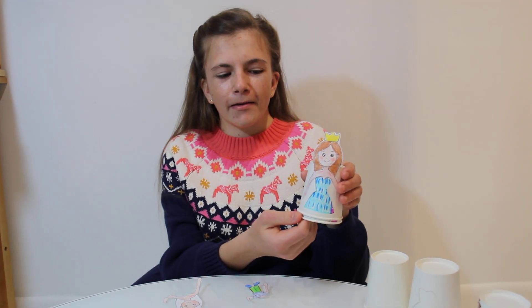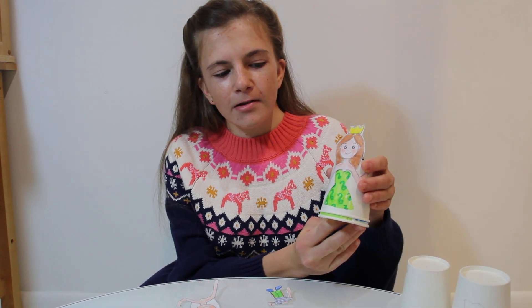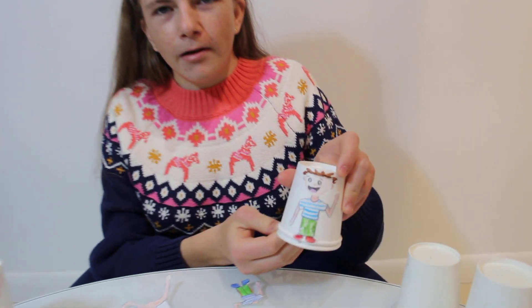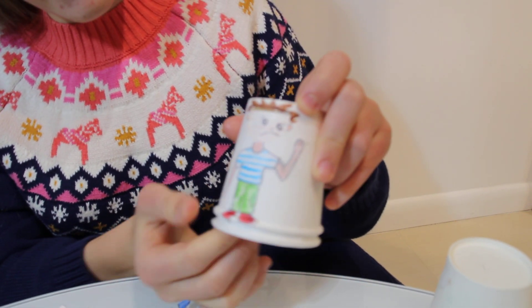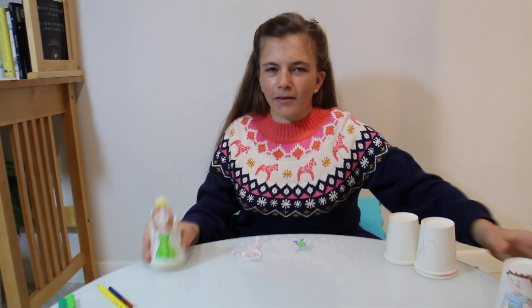Hello! Today we will be making this dress changing princess with different colors of dresses, and also this face changing boy laughing and a pirate and some other different expressions. First we will begin with the princess.